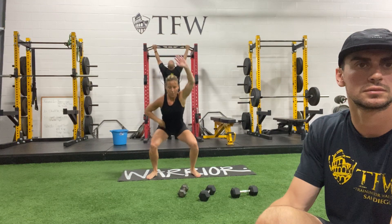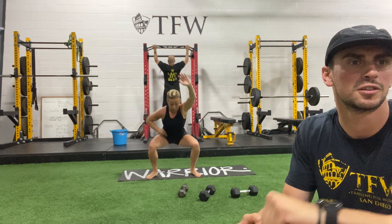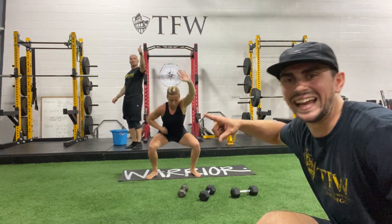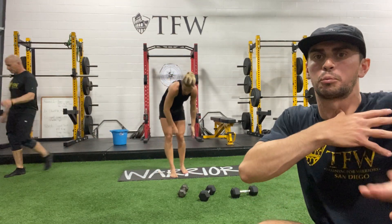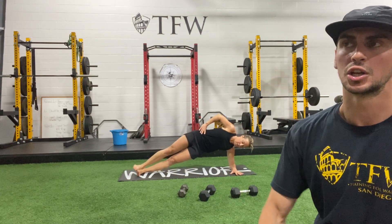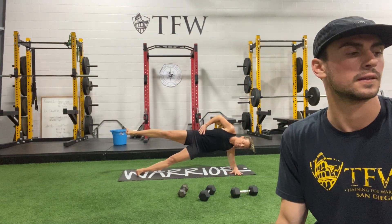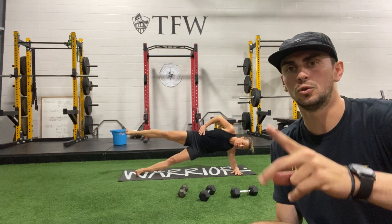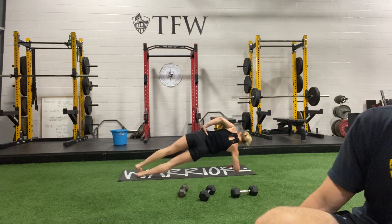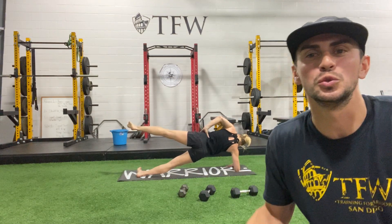5, 4, 3, 2, and side plank — get right in it. Palm down, elbow down, pull your shoulder blade away from your neck. And 2, 1 — we're in. Hips up, stack the feet, stack the hips. Elbow and shoulder are locked into place. Take a deep breath — we're going to rotate in 3, 2, 1. Switch it. 5, 4, 3, 2, and done. Great work.